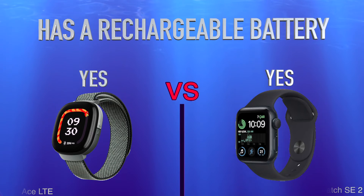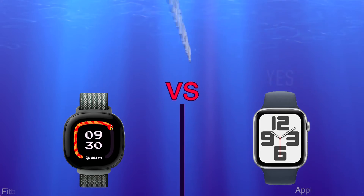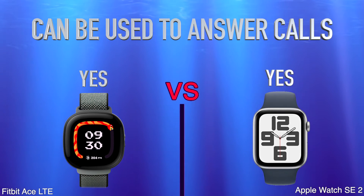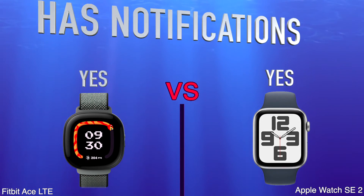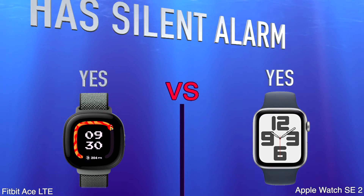More: can be used to answer calls, has notifications, has silent alarm.